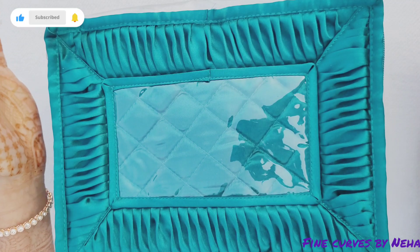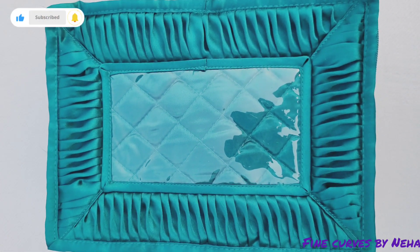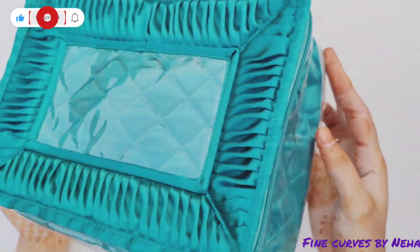Hello friends, welcome back to my channel. Can you see this? It looks like this. I feel very good.